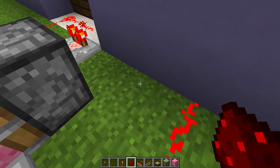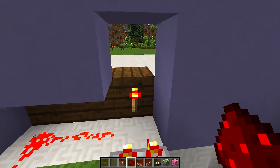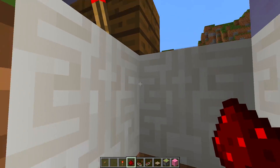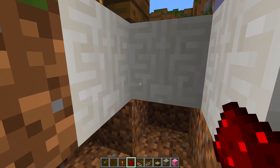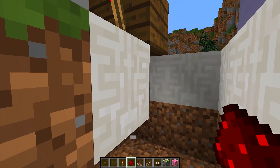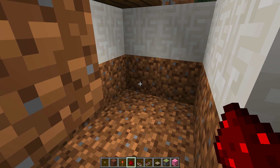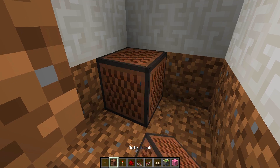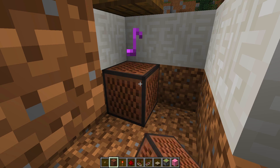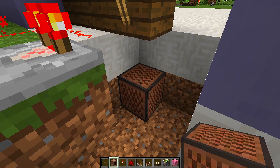Now run this redstone until we reach our wall, then dig under until we get to the block that has the button on it. Dig underneath that block so we have a bit of space, then grab your note block and put it underneath that block. Right-click on the note block until you get the sound you want — we want a really high pitch sound.